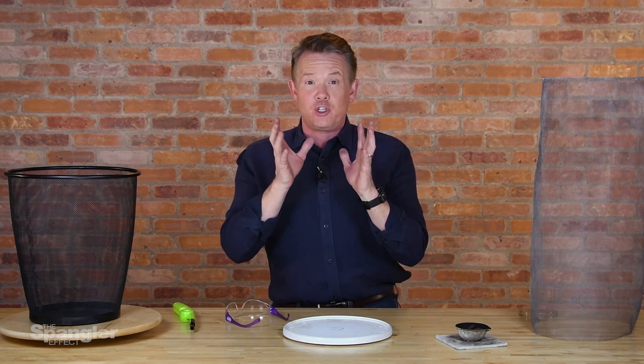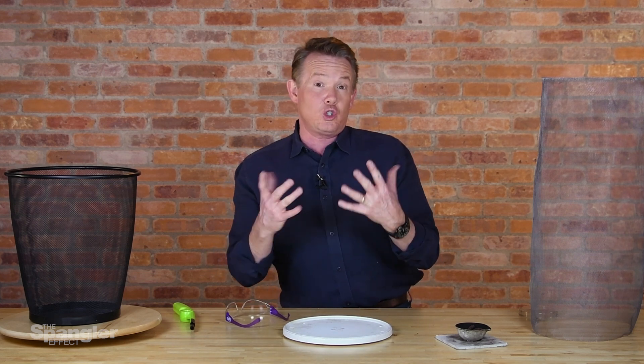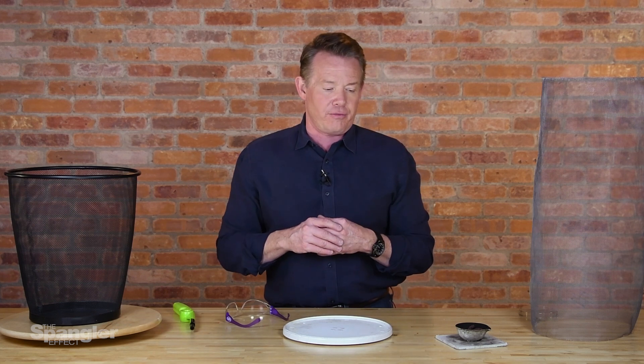Hey everyone, it's Steve Spangler from the Spangler Effect and another really cool demonstration from our Science Archive. I want to show you how to make a fire tornado, originally taught to me by a wonderful guy by the name of Bob Becker out of Kirkwood, Missouri. He was on a lecture series and showed it. I'm going to show you a little twist in how we brought it to something that may even be easier for you to make.